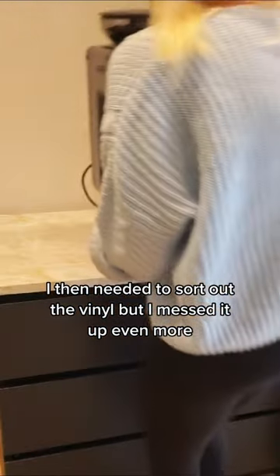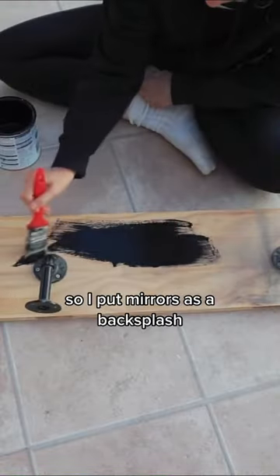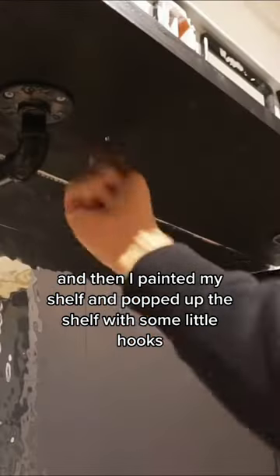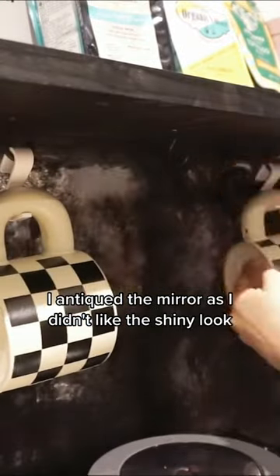I then needed to sort out the vinyl but I messed it up even more. Then it was time to pop it back, but I thought no, I need something else. So I put mirrors as a backsplash, then I painted my shelf and popped up the shelf with some little hooks.